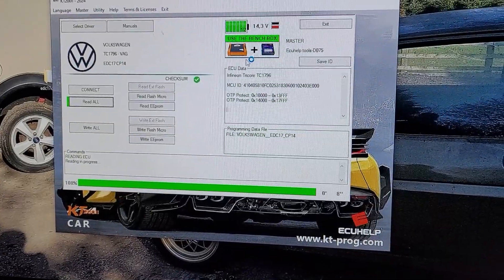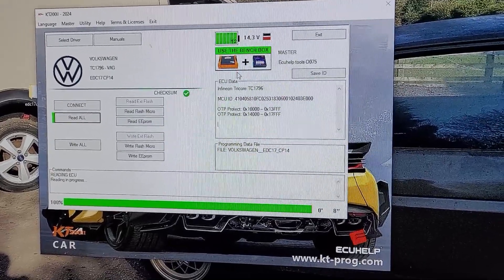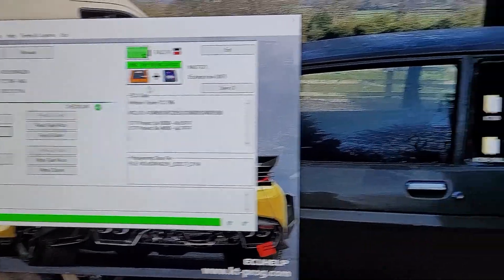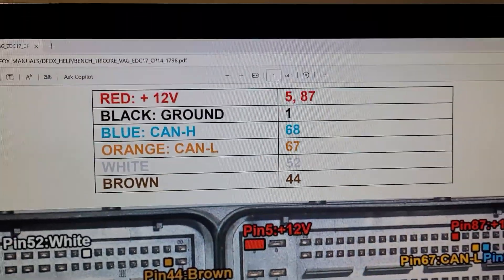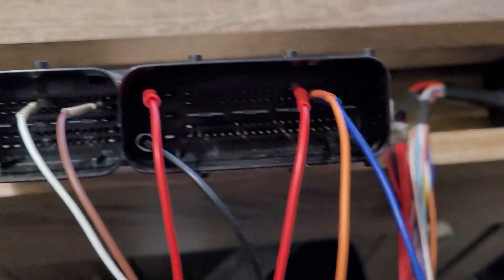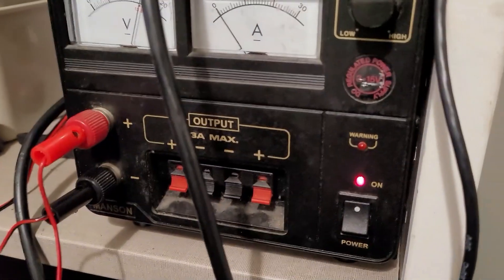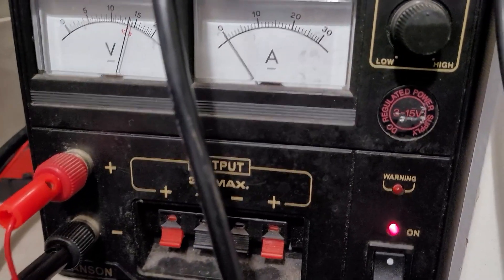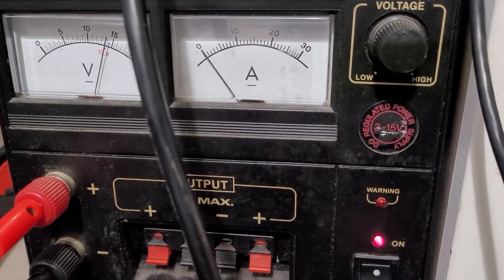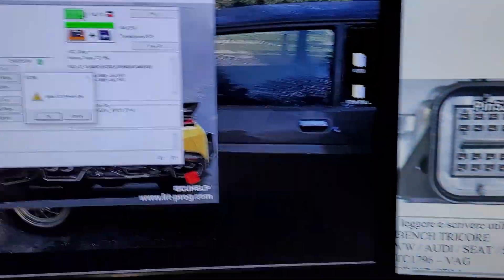We're going to do a full read and save, so we haven't got to write anything to this ECU. We've used the KT 200 pinout, it's working fine. Voltage is set to 14.3 or 14.8 and it's running absolutely fine.